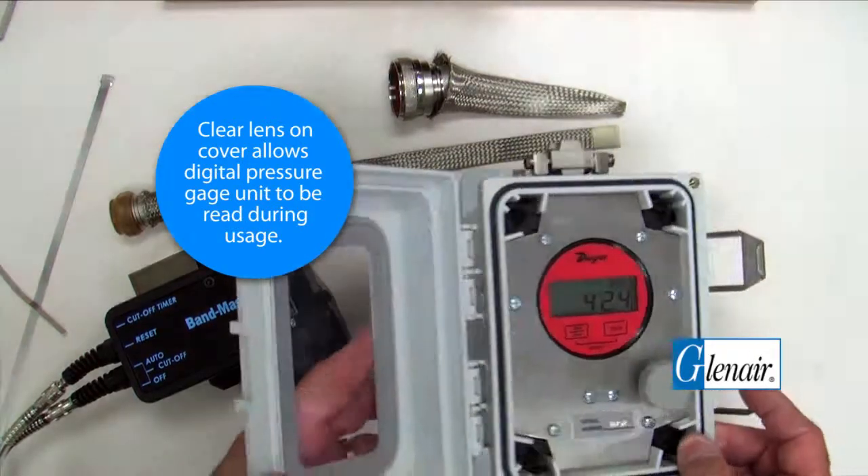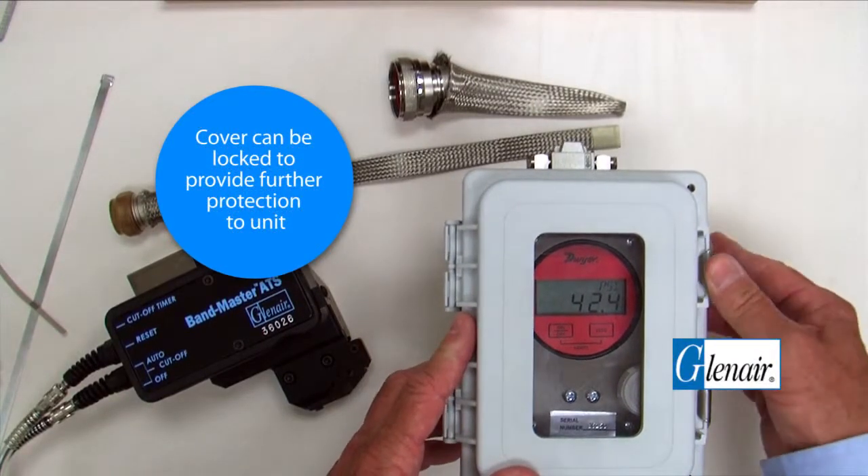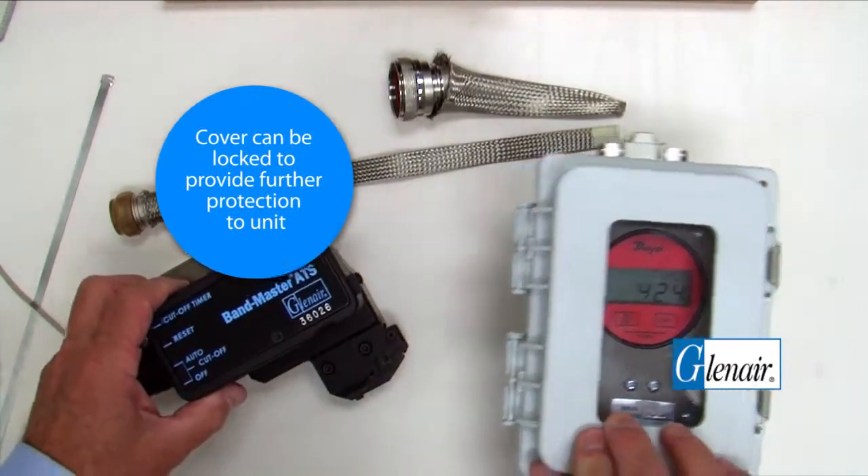The clear lens on the cover allows the digital pressure gauge unit to be read during usage. The cover can be locked to provide further protection to the unit.